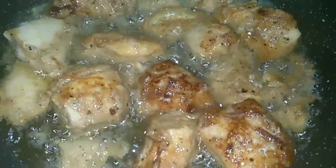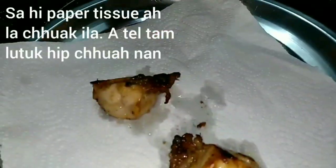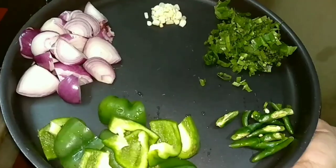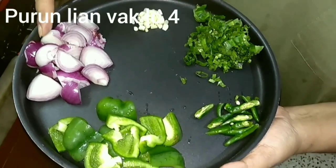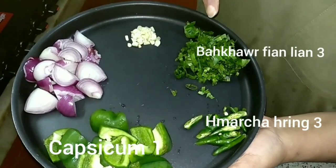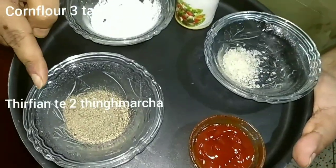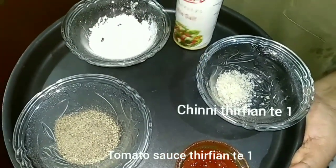The chicken is ready now. I am removing it onto an absorbent paper so that the excess oil comes out. Now let's check the rest of the ingredients we need: 10 cloves of garlic finely chopped, 4 medium-sized onions diced, 1 capsicum diced, 3 green chilies sliced, 3 tablespoons of coriander leaves, 3 tablespoons of corn flour, 1.5 tablespoons of black pepper, 1 teaspoon of tomato ketchup, half a teaspoon of sugar, and salt to taste.